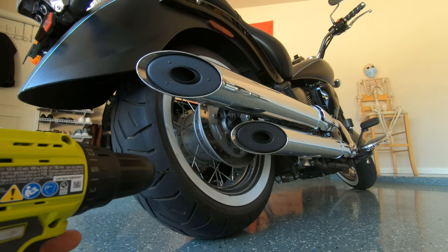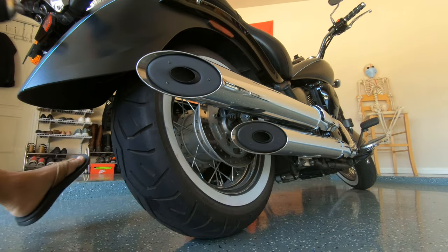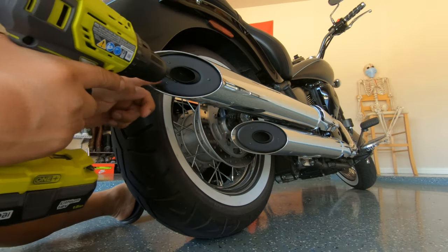I'm going to be using a 1/8th drill bit, and we're going to lead backwards right here.